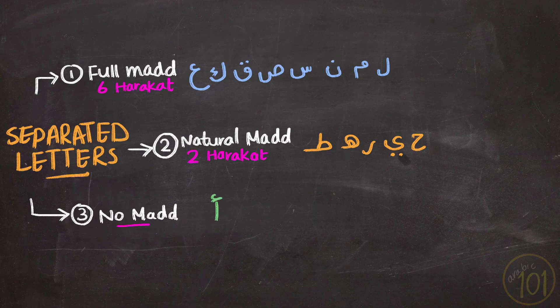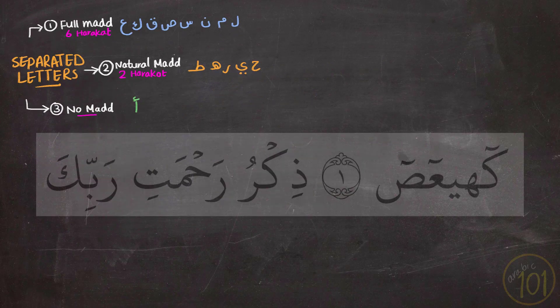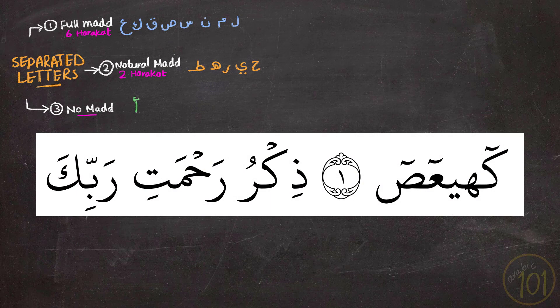Let's try and apply this knowledge to the beginning of Surah Maryam. Surah Maryam starts with five separated letters. Let's see how this sounds when it is recited.